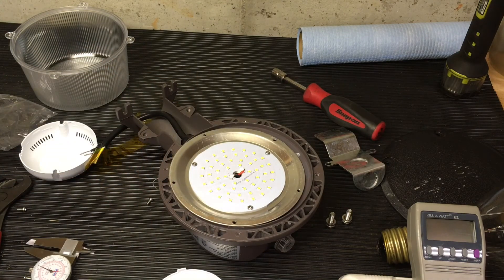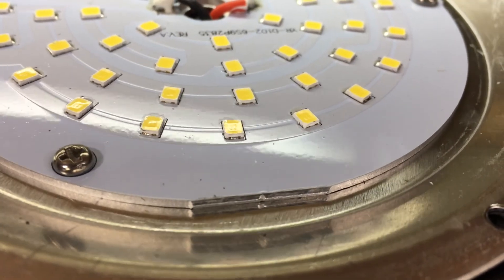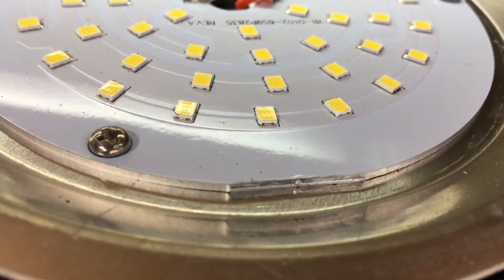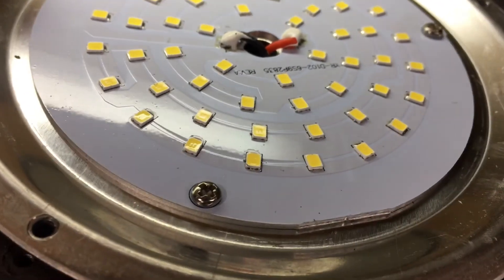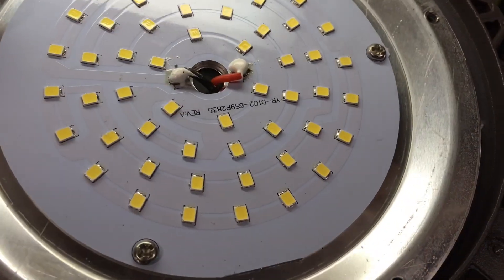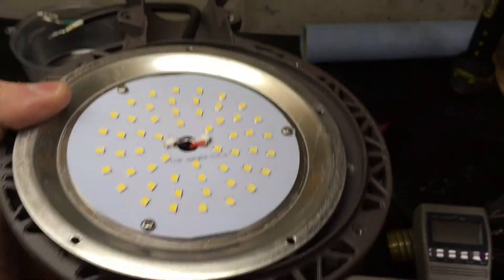Alright, enough of that. I'm going to be putting amber LEDs in this bad boy — I am not leaving it at 5,000K. You know what I'm going to do with this. Half-watt chips should work. A little close-up of the chips here. If you want to get your own chips and do stuff — make it happen.